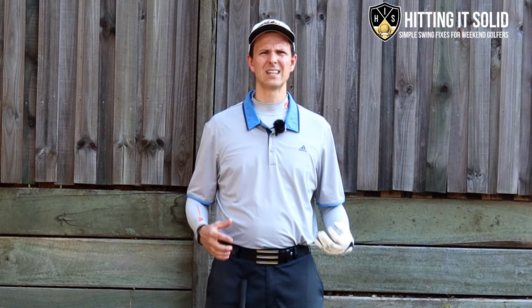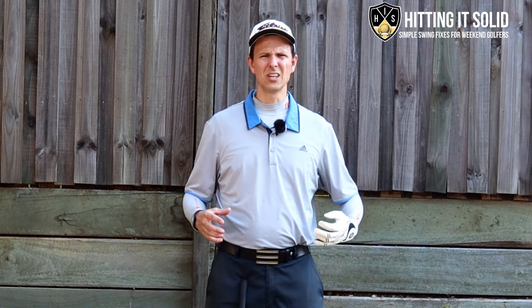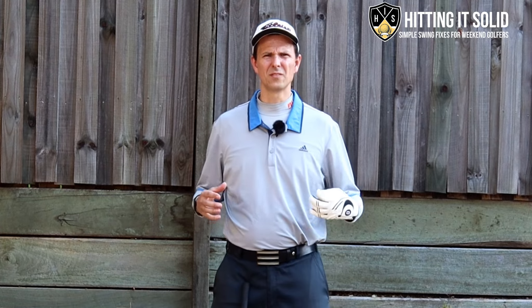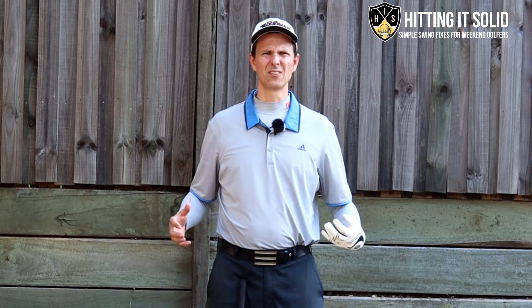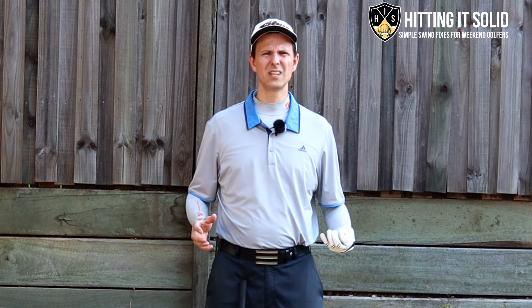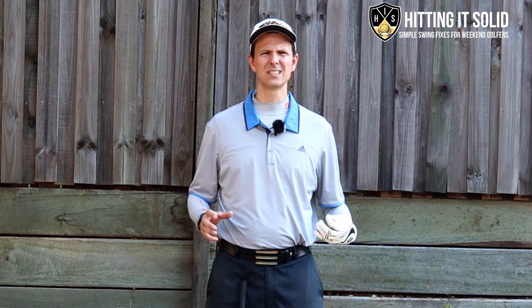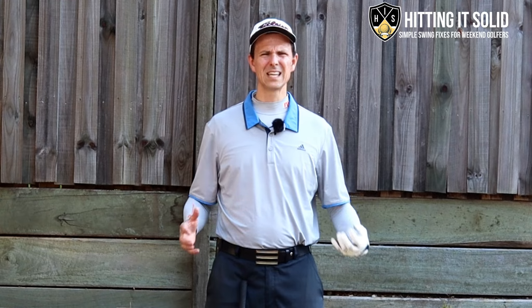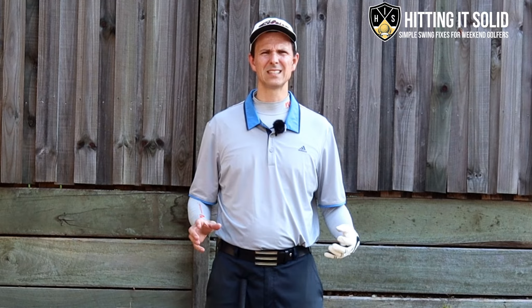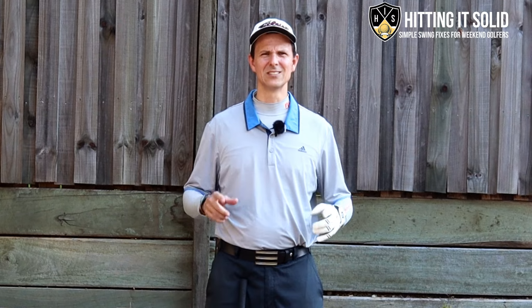Not sure what to do in the golf downswing? You've tried everything and nothing seems to work. You know you're supposed to get that lower body weight moving first and sequence everything from there, but you're just not sure how to do it correctly. In this video I'm going to show you two weight shift keys in the golf downswing to sequence it better and hit the golf ball much more solid, consistent, and lower your golf scores.